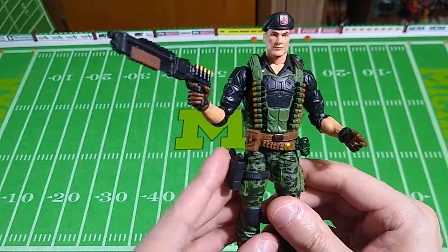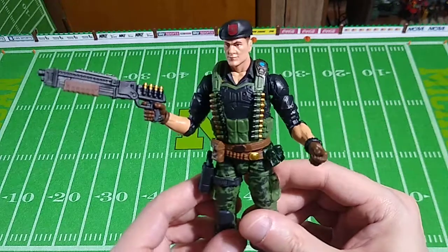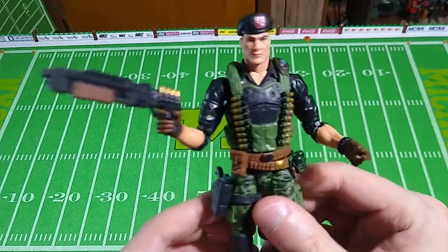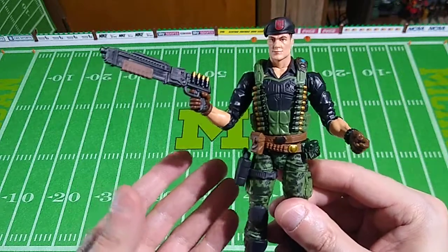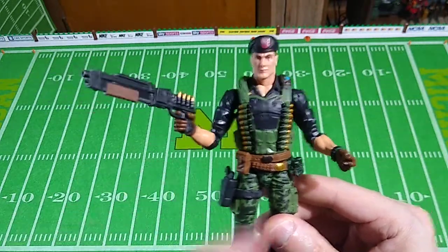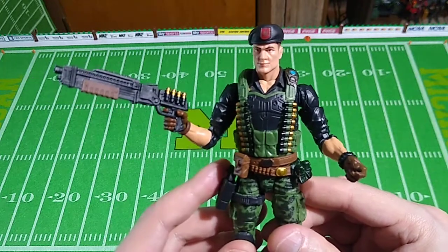It displays quite well beside his special pal, Lady J. And who would you mistake this for? Well, other than Lieutenant Falcon, who has a similar outfit. I wonder if they'll put him in the line one day. It's hard to say.